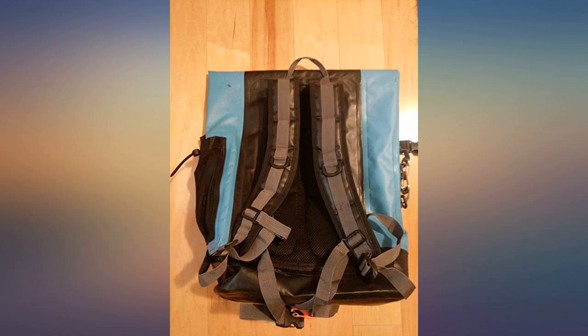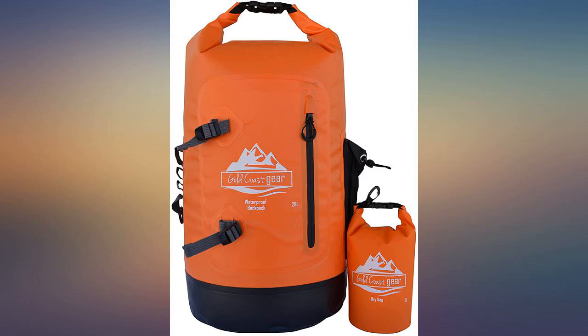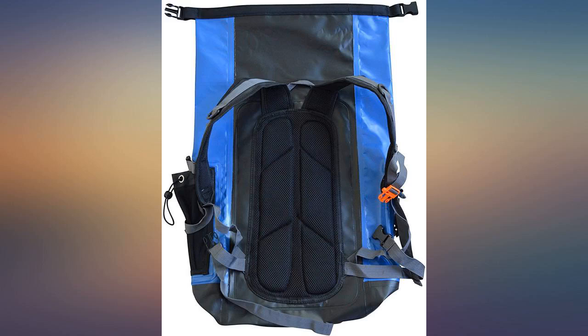Pros: feels nice as a backpack, waterproof waist strap, front and inside pocket storage, good color options. Cons: awkward water bottle mesh storage, small bonus Dribug is too stiff, big logo. Highly recommend purchasing this bag.